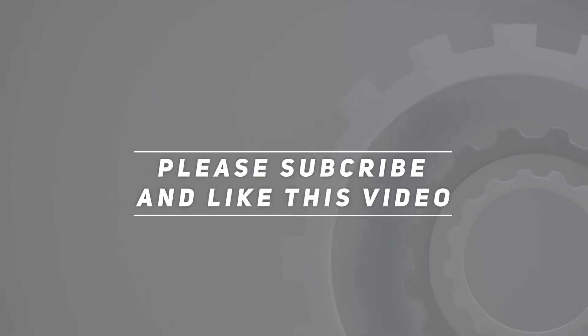Thanks for watching this video. Please subscribe and hit the like button.